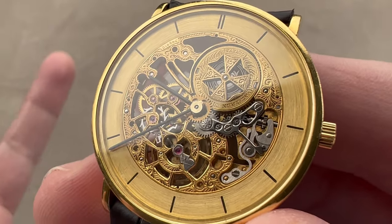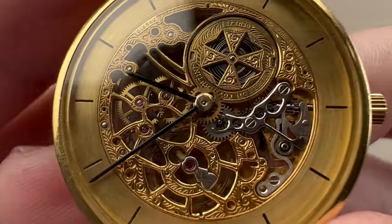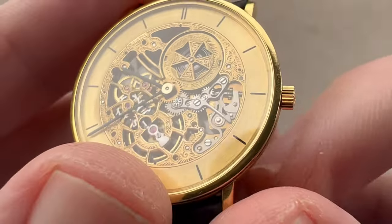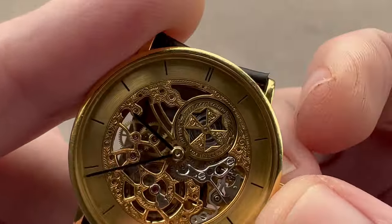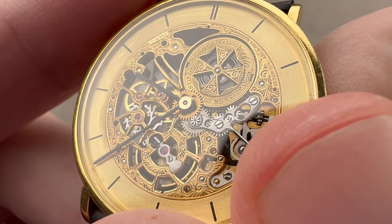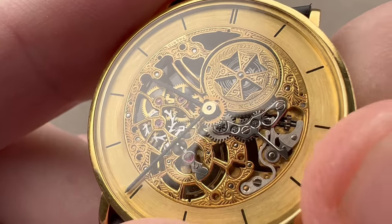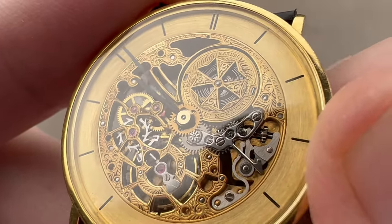For a movement this small, sometimes brands take a 'just work please' approach to it — they wanted it to work beautifully and keep good time. Now taking a look, you can see that we have a full skeletonization of every bridge and every plate, with the inclusion of the barrel. You can see the motion works and the keyless works next to each other. The keyless works is the combination of clutch and springs that allows you to alternate between winding and setting. Inboard of the keyless works we have the motion works — there are intermediate wheels leading to the minute wheel. The minute wheel pinion drives the hour wheel, and then underneath the hour wheel, the cannon pinion drives the minute wheel. That's how the operation of the watch works.